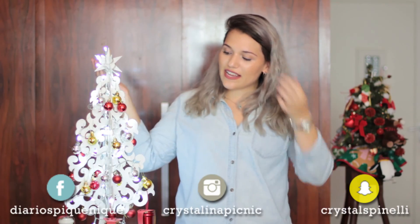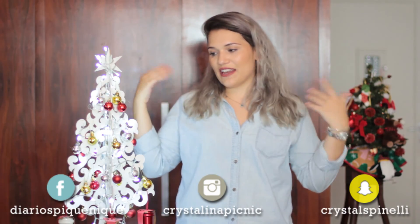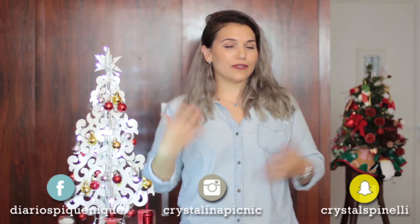Espero que vocês também tenham gostado. E esse é o primeiro vídeo de alguns sobre Natal. Então espero que vocês tenham gostado. Se vocês gostaram da ideia, quiserem fazer em casa, me mandem fotos! E é isso — um beijo, um queijo, e um ótimo Natal para vocês. Tchau!